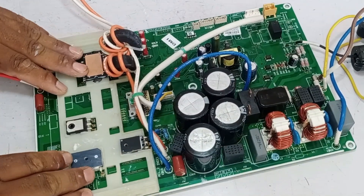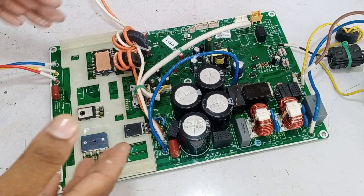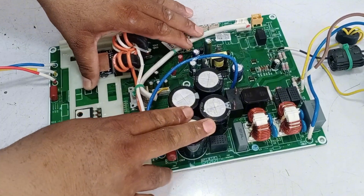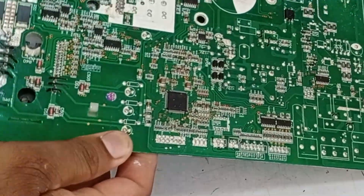I have already checked the high side, and it's perfectly fine without any issues. However, now we need to check the low side. Today we'll work on the low side and check all the points there and see why the microcontroller isn't turning on.